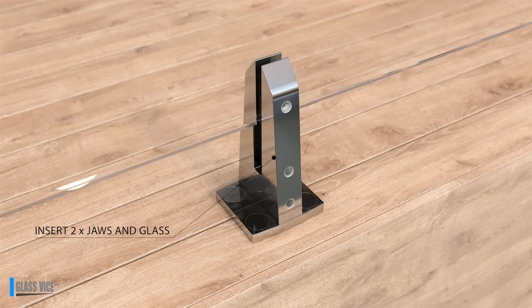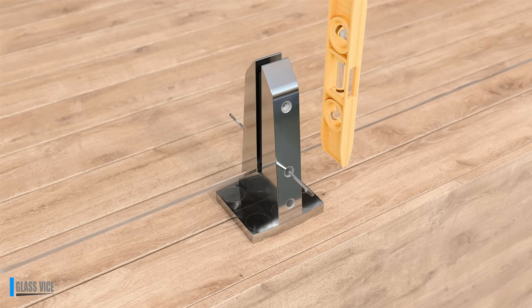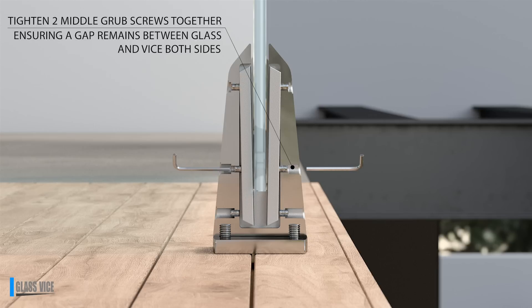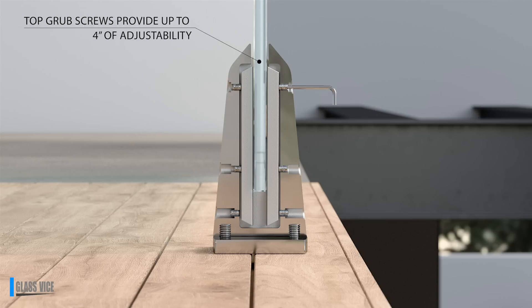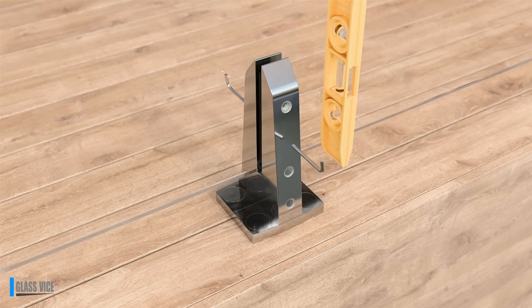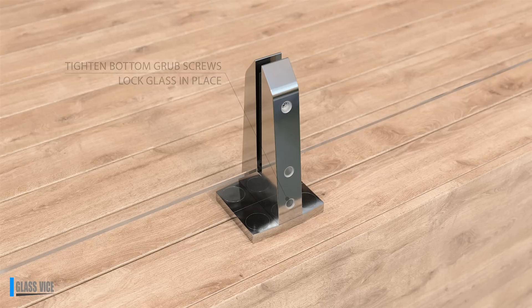Once glass is inserted into the vice, start with the two middle grub screws. With a person either side, wind in the grub screws — the glass will become more upright. Ensure there is a gap between the vice and the glass, meaning the glass is not touching the vice. Once the gap is achieved, insert the Allen key and tighten firmly; it is important that two people tighten at the same time. Repeat on the top two grub screws. The top grub screws allow up to 4 inches of adjustability — tighten either side to move panels in the desired direction to achieve a level finish, then tighten together using the short head on the Allen key in the vice and the long end for leverage. The bottom grub screws securely lock both side friction bars into place and provide overall rigidity.